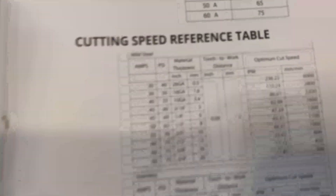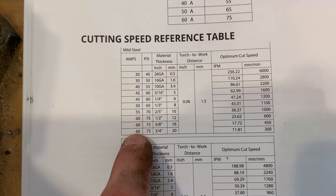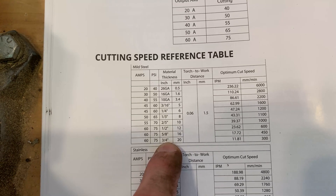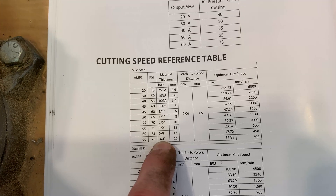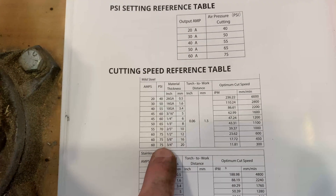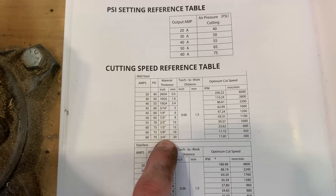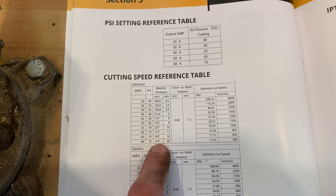So I referred to the manual here. If you look, we have 60 amps, it's 75 PSI. This machine is technically only rated to cut three quarters of an inch, and it does that really well — you can see that in the previous video. But what we're going to do is push that three-quarter inch rating up to one inch and try going a little bit slower to see if we can get full penetration.